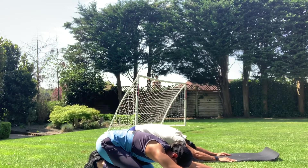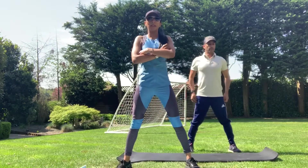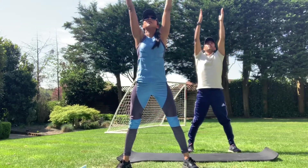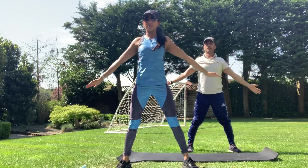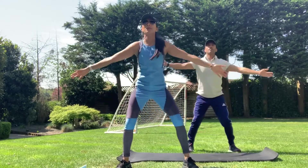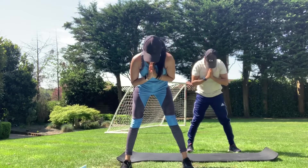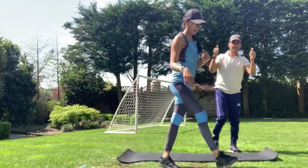Well done team, really good work today! Let's go for a lovely finale feel-good finish. Inhale — lengthen — inhale, lots of positivity. Exhale any negativity, stress, or anxiety away. And one last big positive inhale — hands down to your heart center. Well done. Namaste — virtual high fives to everyone!